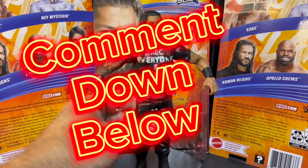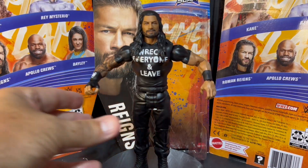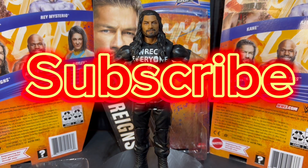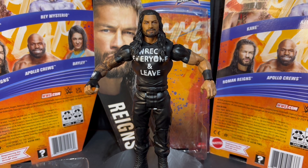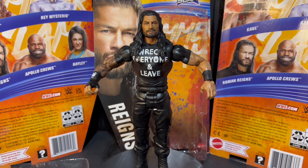I hope you enjoyed today's video. If you did, leave a comment down below about what you like about this figure. Make sure you subscribe to our YouTube channel for toy box openings, wrestling card pack openings, and more. And give this video a big thumbs up for the big dog, Roman Reigns.